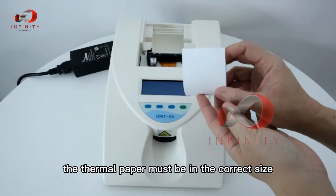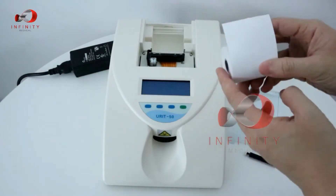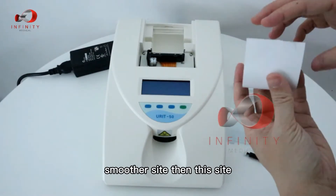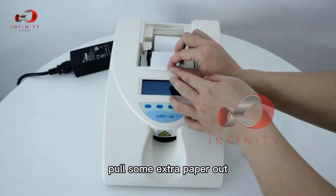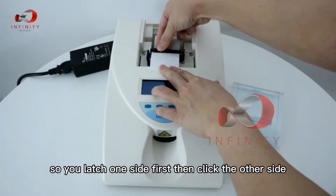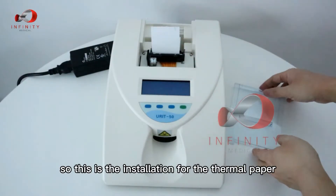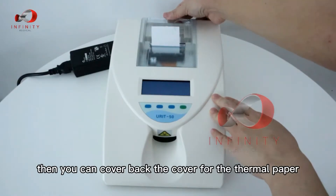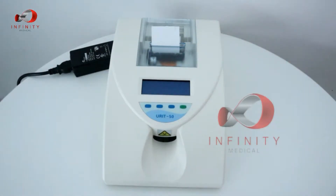The thermal paper must be the correct size with the thermal side on top. Check that you have the smoother side facing up, pull some extra paper out, then latch in the roller — latch one side first, then click the other side. Close the cover. The thermal paper installation is now complete.